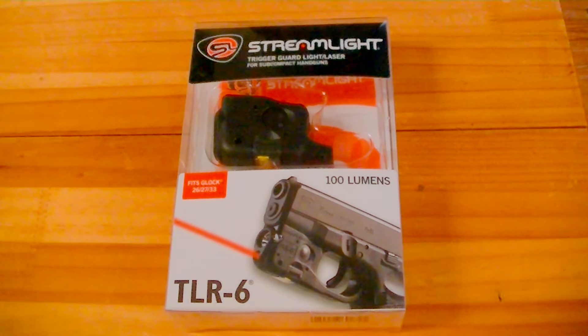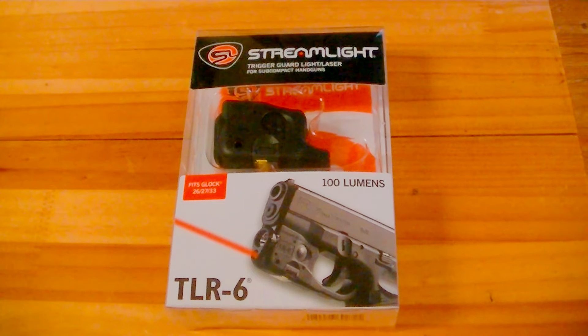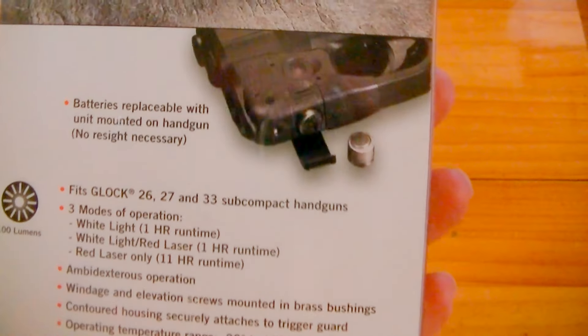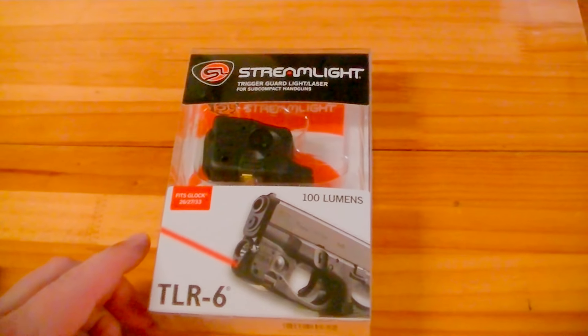Hey YouTube, Brad C here. I've got the Streamlight TLR6 laser light combo. I'm going to be doing a review on it today and we're going to put it on the Glock 26 — this will actually work on the Glock 26, 27, and 33. We'll do a little bit of an unboxing here and I'll show you how to install it.